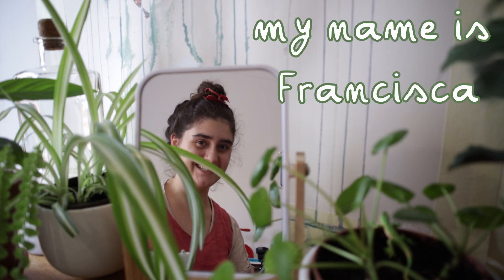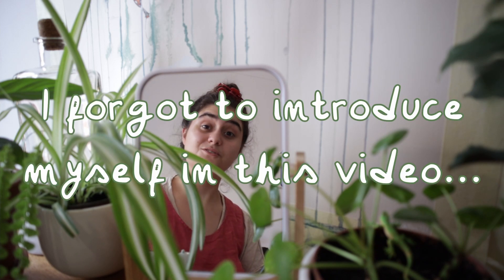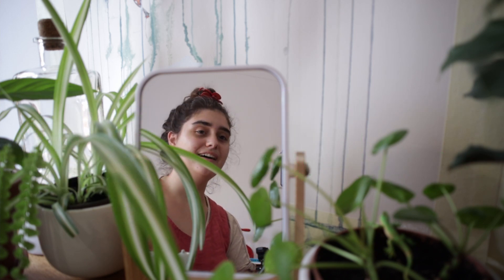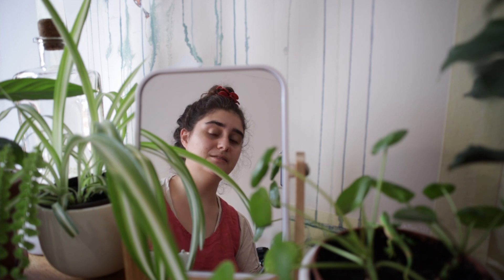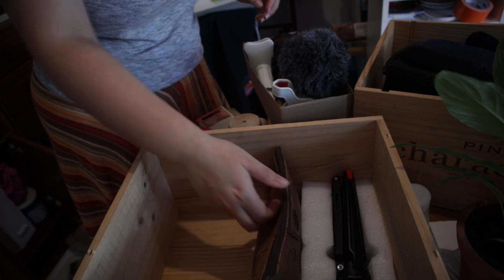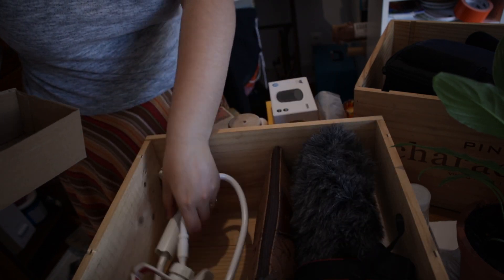Hello everyone and welcome back to my channel. Today I'm doing a studio tour of my new studio - it's just a room at the apartment where I'm living now. I have cleaned it and decorated it, but not everything is super tidy.